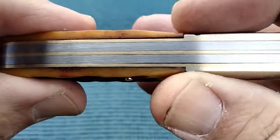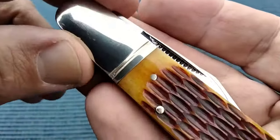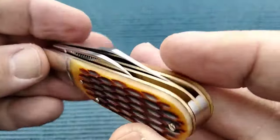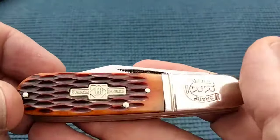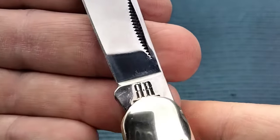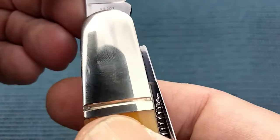I have looked at these through the light and you do see some light through here. A Barlow is going to have this elongated bolster and kind of a bare head. They're normally about three and three-eighths inches long. They generally have two blades, and those blades are generally the clip blade. On this clip blade we got an R, reverse R stamp, and the tested sharp RR bolster stamp. The bolsters are a little elongated.